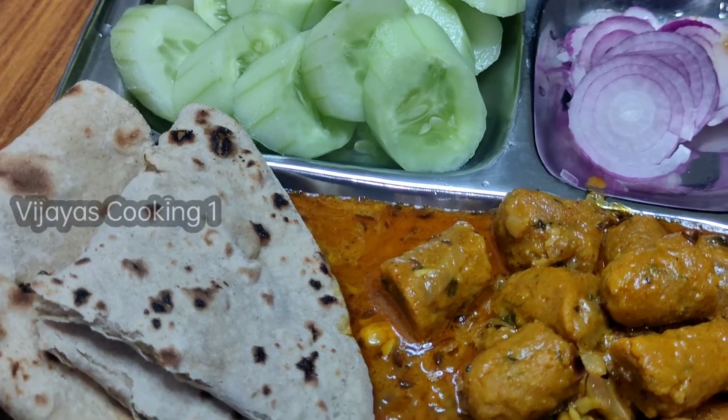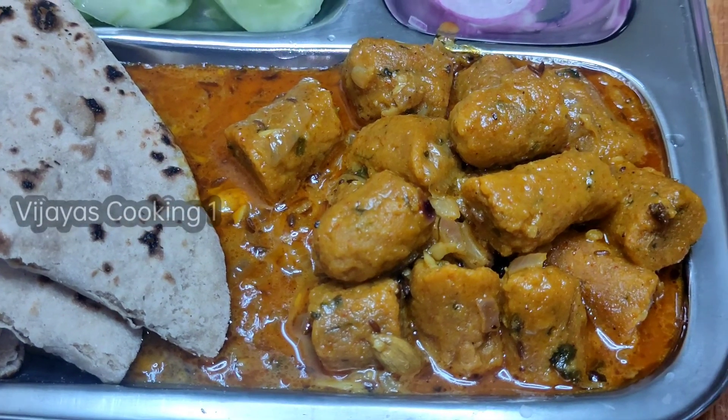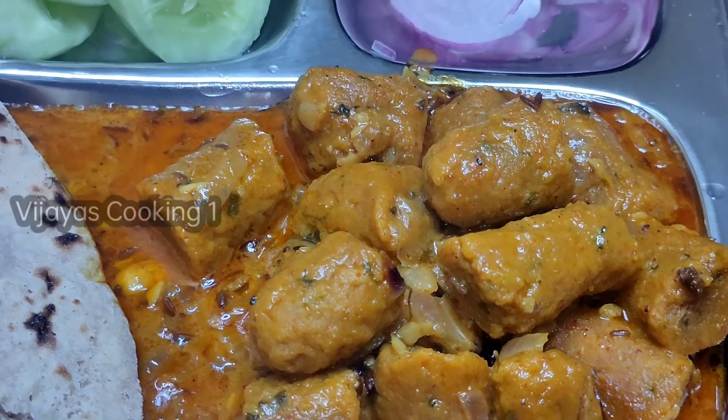Hello friends, I am Vijaya. Welcome to Vijaya's Cooking. Today I am going to show you a special and famous Gatte vegetable from Rajasthan.